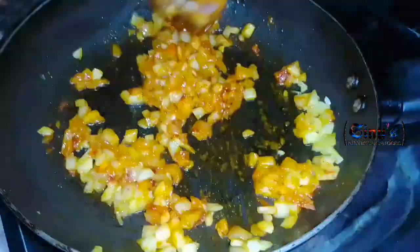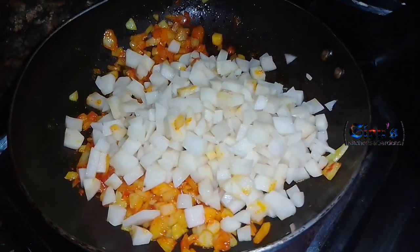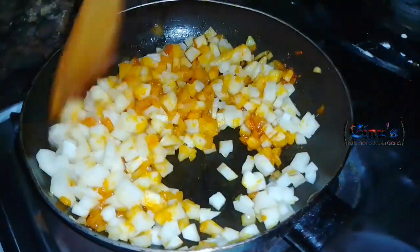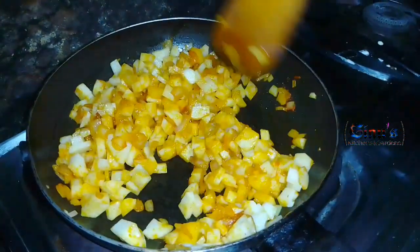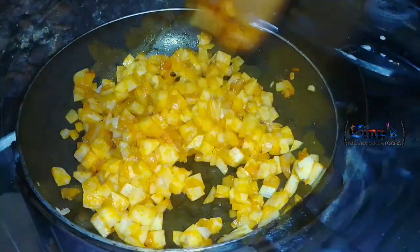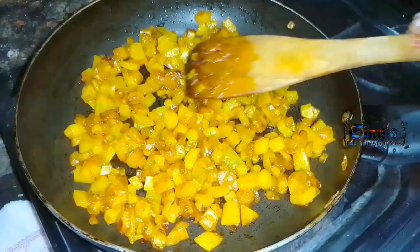Then we will mix it and add the potatoes. We'll cook the omelette and get the pan ready. Now if you want to add more, mix it with the pan. We are ready to cook.